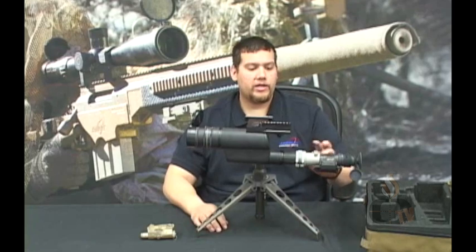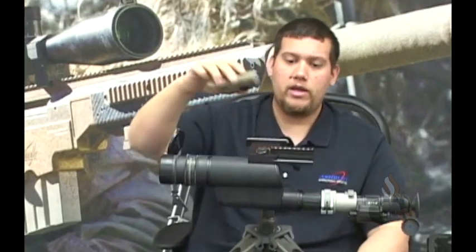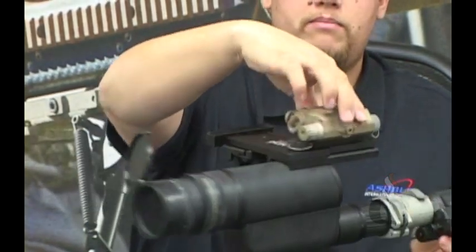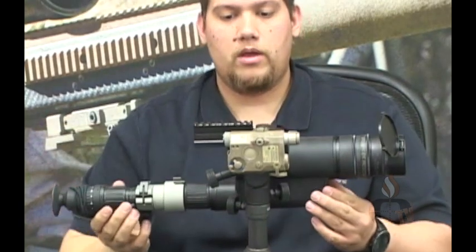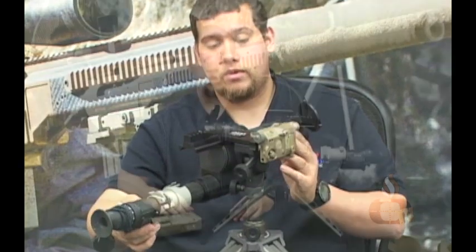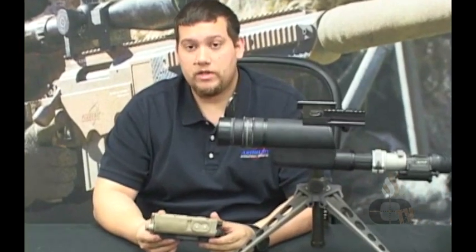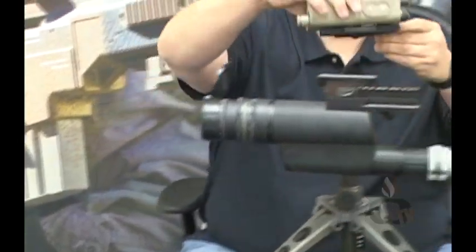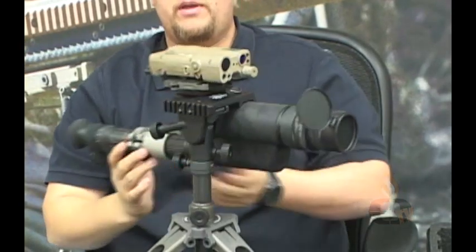Now that your tactical tripod kit and spotting scope are set up for night vision use, you can additionally attach an AMPQ-15 laser illuminator and pointer onto the top picatinny rail of the tripod, or it could be mounted on the right side of the tripod, which allows you to have a laser illuminator attached for enhanced night vision capabilities. We also have the STORM multifunction laser with the Ashbury Precision Ordinance quick detach mount on the bottom, which can be attached at the top picatinny rail, locking that in place.